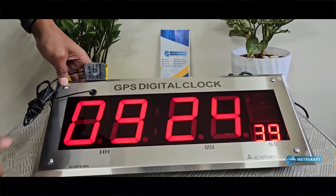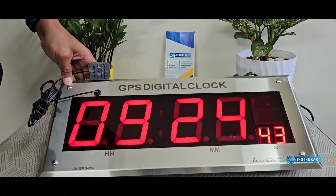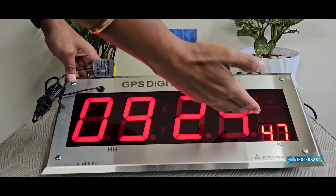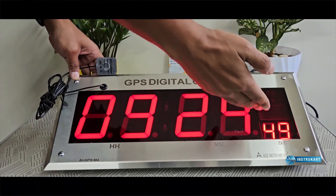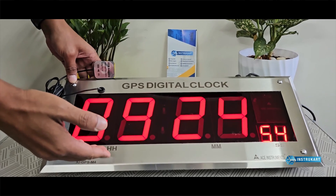This GPS clock can be customized in many ways. It is basically a four-inch LED display, which can be customized to 2.5 inches as well. Along with seconds, which has been additionally provided, it can also be configured with date and time display.